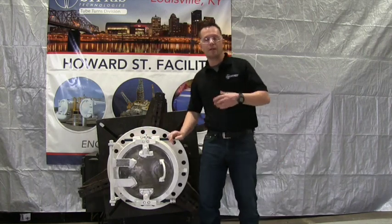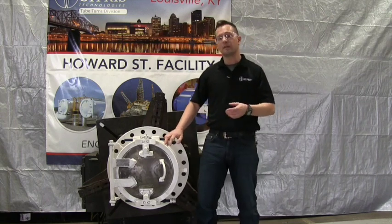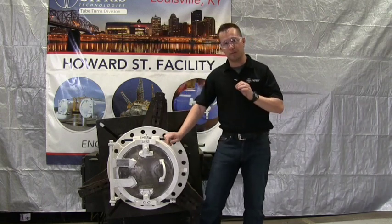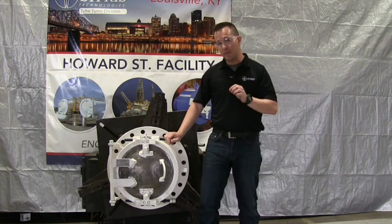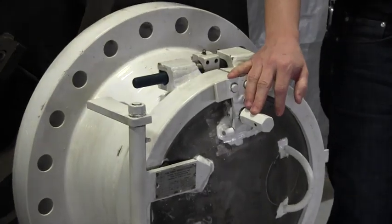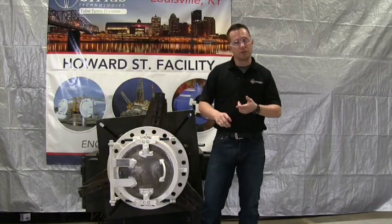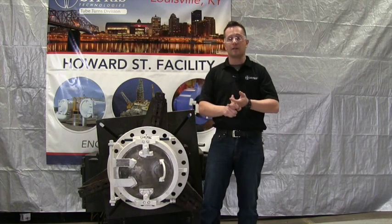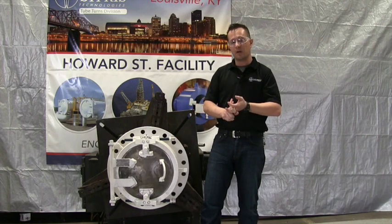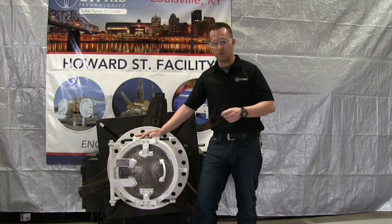Now we're going to start on the initial preparation for opening your double bolt closure. It is very important that you make sure there is no pressure behind the closure. You should never use the PWD to release pressure in the closure or in the lines. Make sure all valves are closed and shut off, and that all pressure in the area has been released before you try to open the double bolt closure.